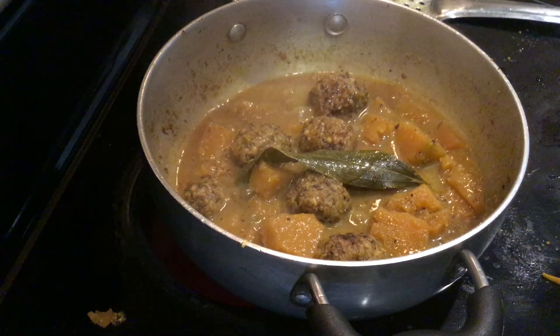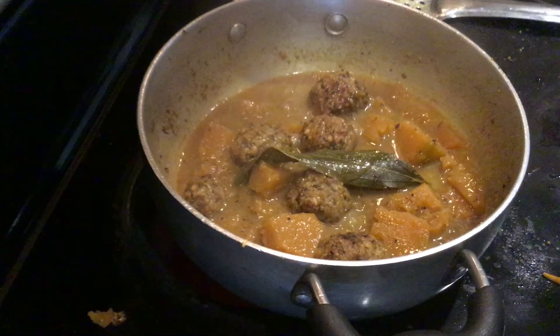Offer this Baripada special Ramrochak Tarkari to Lord Jagannath.